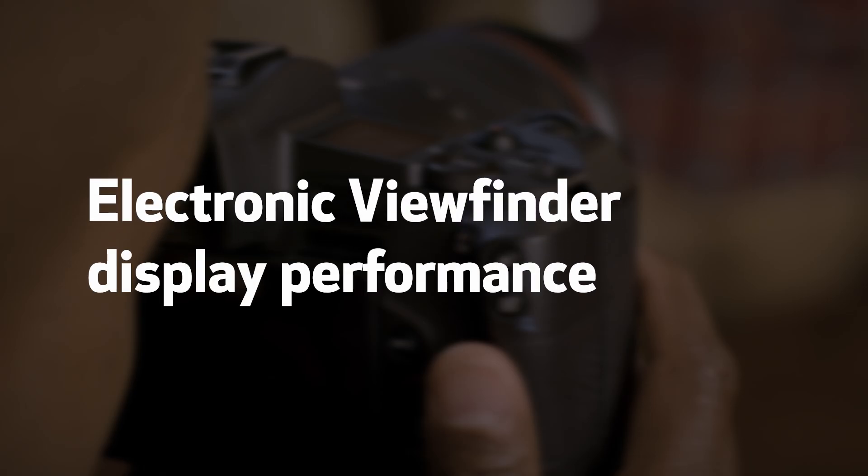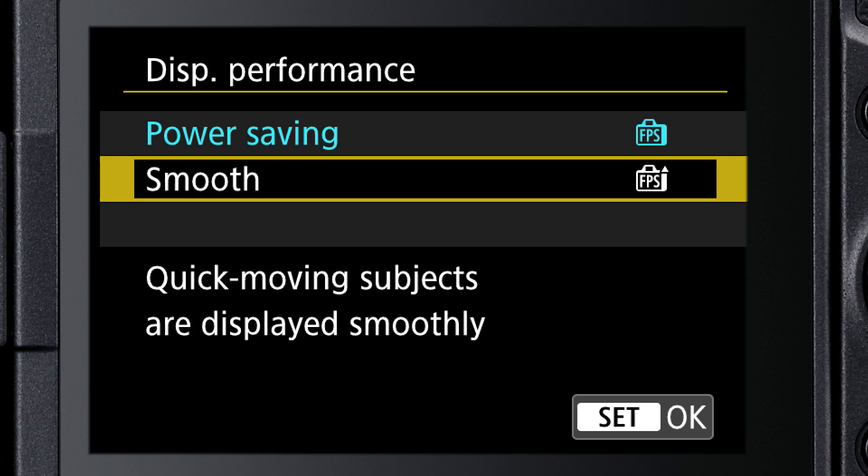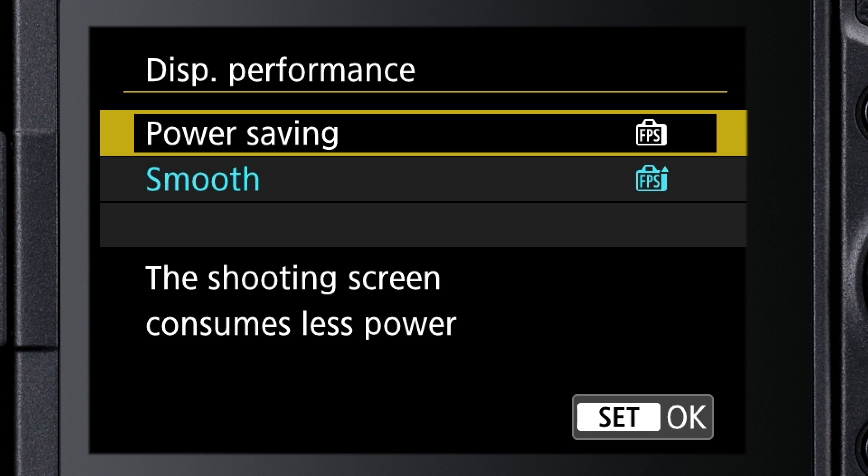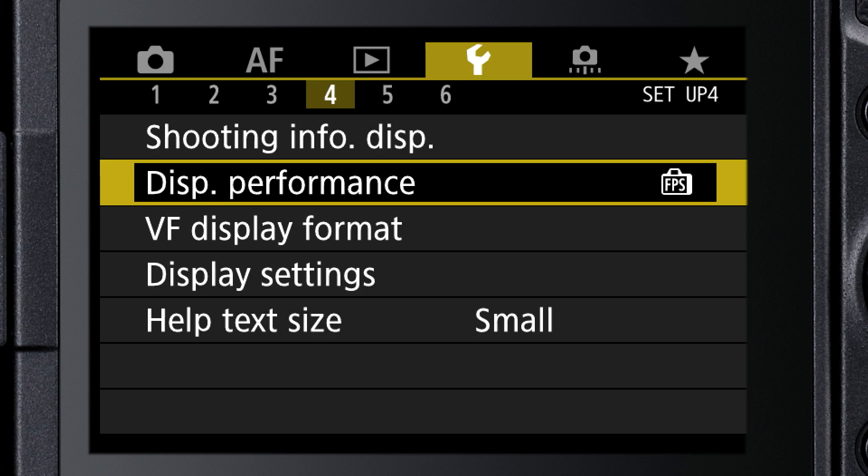You're in control over how much battery the viewfinder uses. Choose to use the very smooth 60 frames per second refresh rate for crisp detail, or to save a little bit of battery power, just use the slower 30 frames per second.